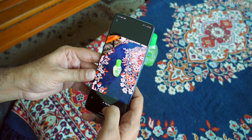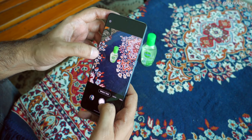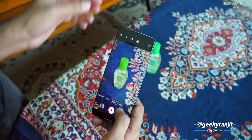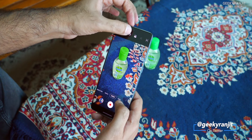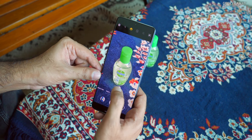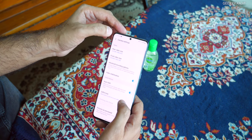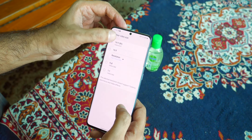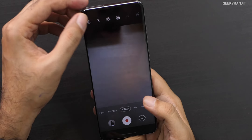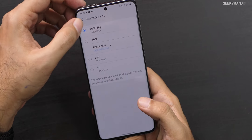It also creates a video of the same event. The video's aspect ratio can be changed. We also have the super steady option, which works even in ultra-wide mode — that's actually nice. In fact, in video you can go up to 8K. Let's quickly have a look at the 8K option.